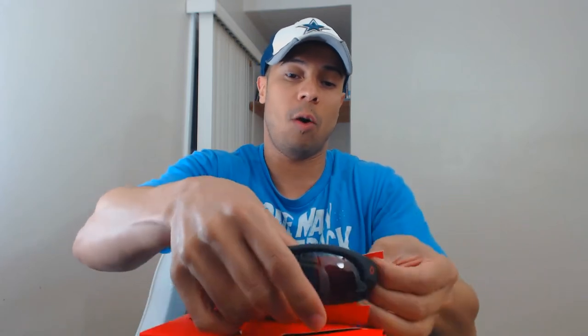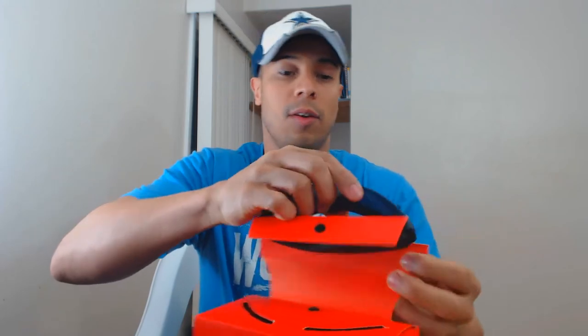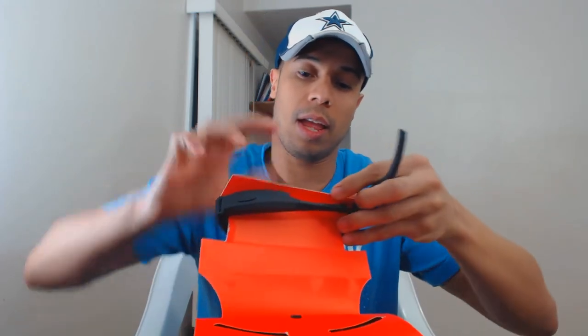We opened it up. The manual is inside — I'll probably have to read it to understand some of the features. Here are the glasses; here's what they actually look like. Let's go ahead and show you the glasses right away without holding off any longer.